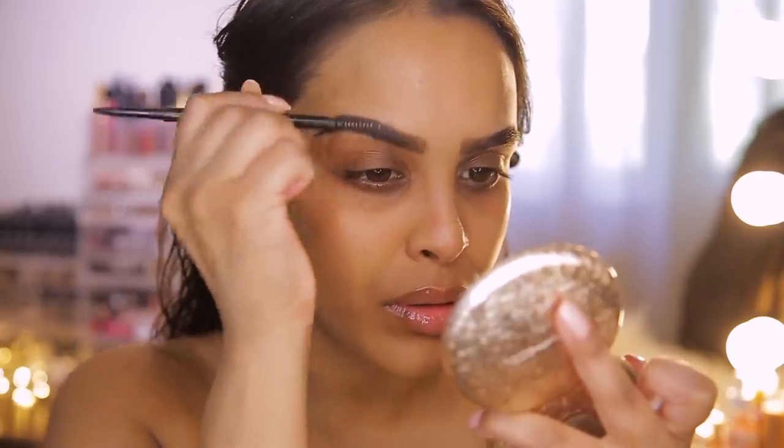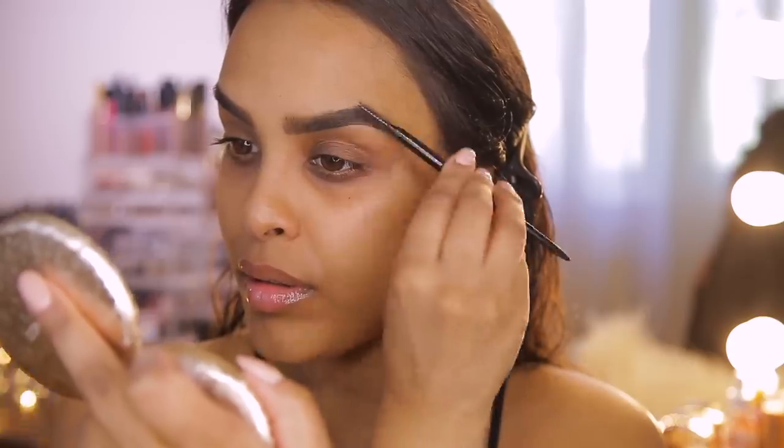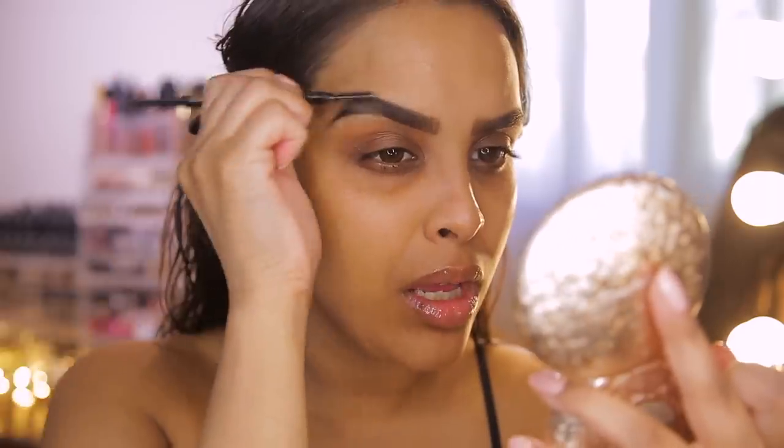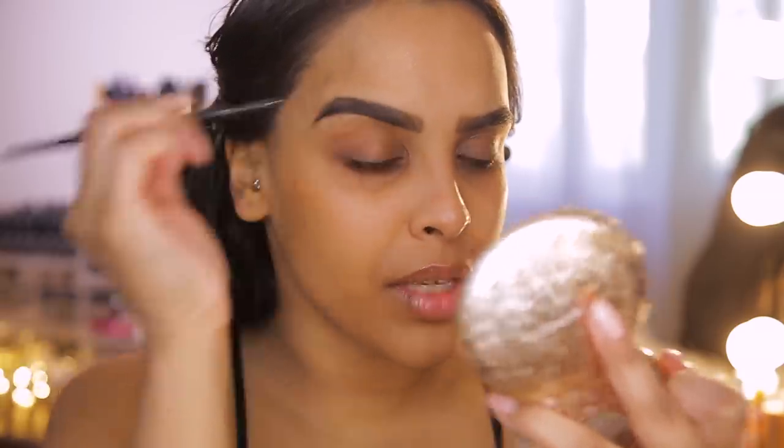I genuinely really like it — it's a little bit more natural. It is a bit dark so I'm going to go back in with my spoolie and brush it out. Now that my brows are softer, I do prefer gel because I'm a creature of habit, but this looks nice for very natural, minimal makeup looks.